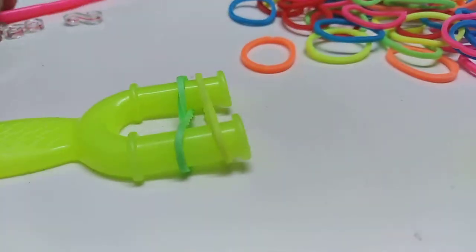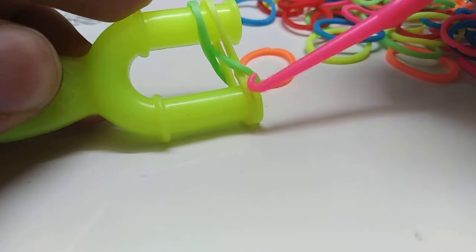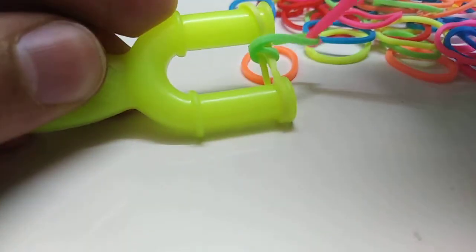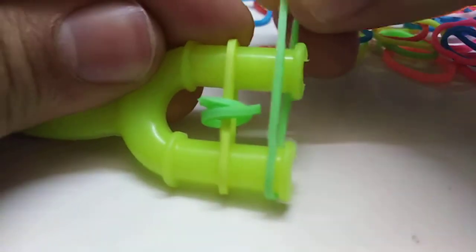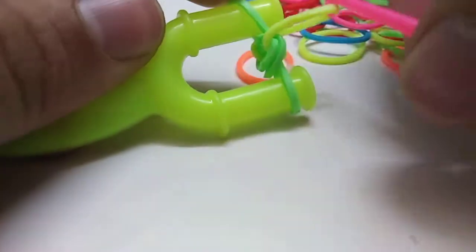This is how it's going to look. Then you'll get this green, or whatever color you chose, and you'll insert it on top of this one. Then you'll insert the other one on top of this one too. Then you'll get another one of the other color you chose and you put it normally — no cross, normally. Then you get yellow, put it on top of it, and the other yellow too, put it on top of it.